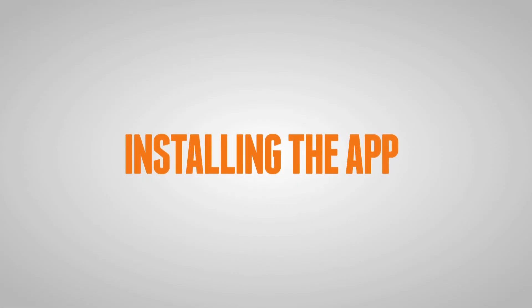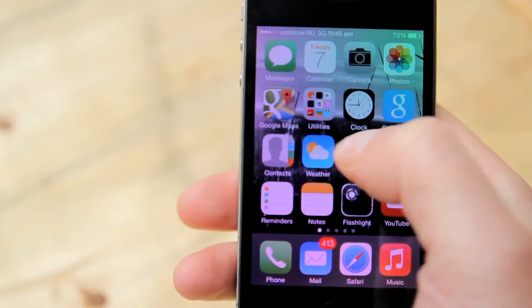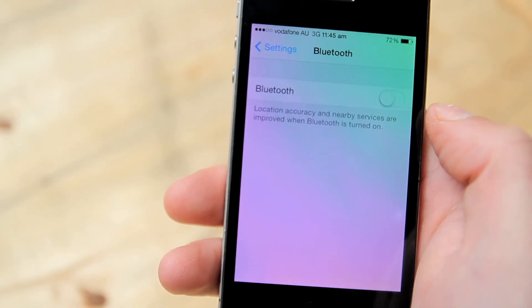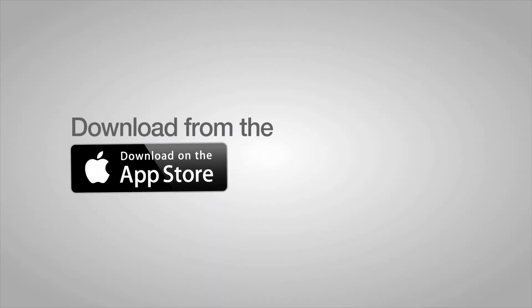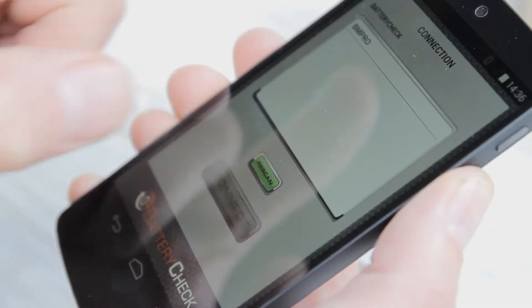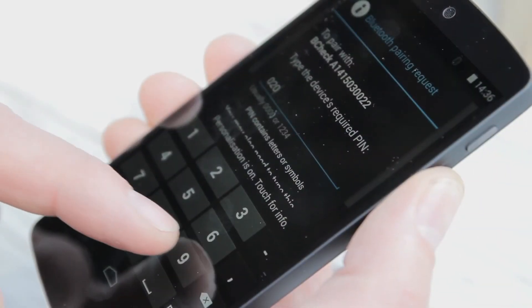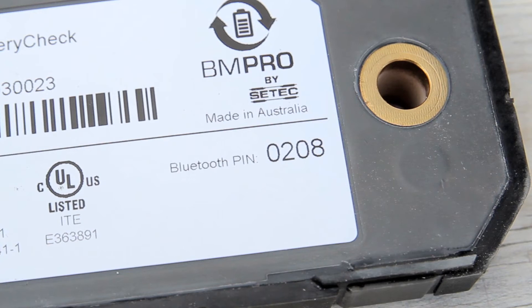The next step is to connect the device with your phone's Bluetooth settings. This is particularly important for Apple users, as you'll need to visit the settings function on your phone, turn on the Bluetooth and then pair your device. Then download the battery check app, select install and open the app. After selecting your device from the battery check app menu, enter your unique Bluetooth pin, which can be found on the serial number label on the back of your battery check.